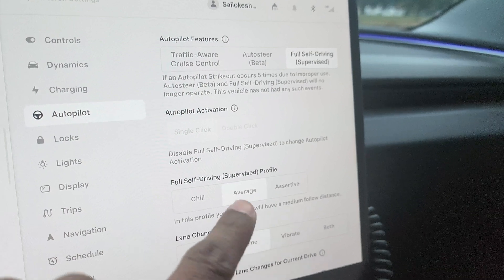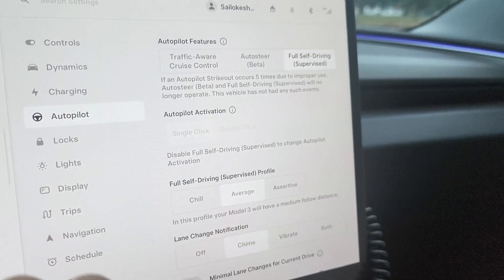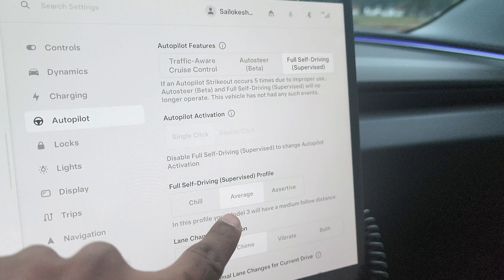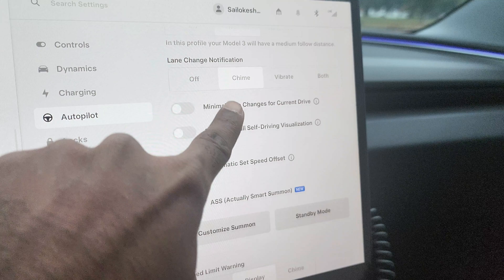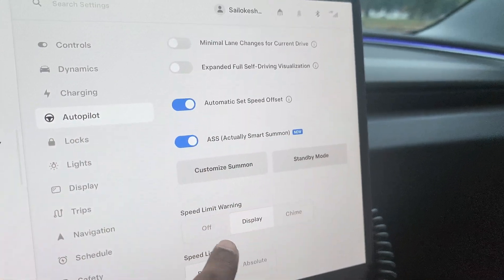One quick thing to note: make sure that Smart Summon is enabled under Autopilot settings, under the full self-driving setting in the vehicle. Just go to Full Self-Driving, then scroll down until you see Smart Summon and make sure it's toggled on.